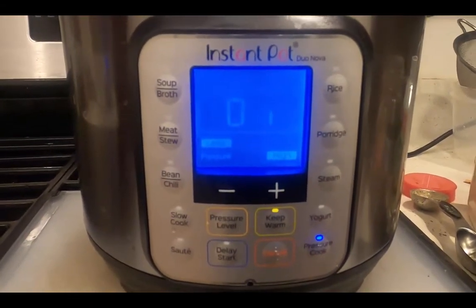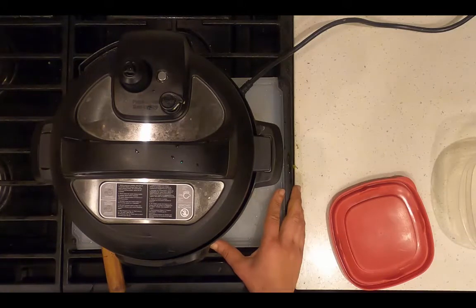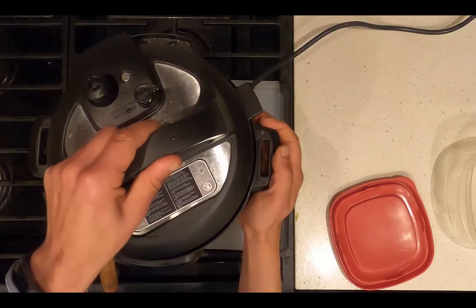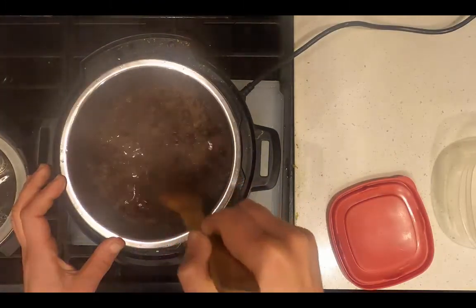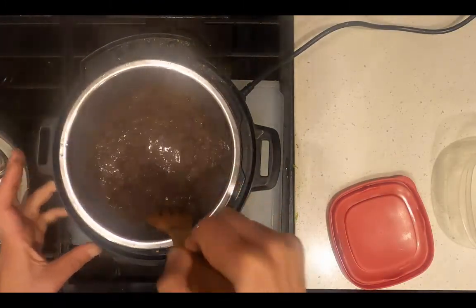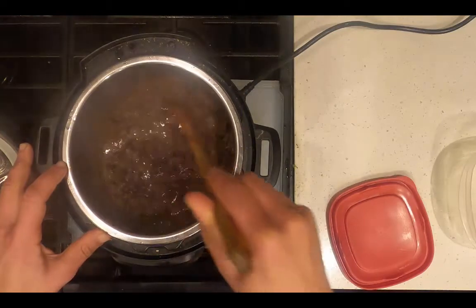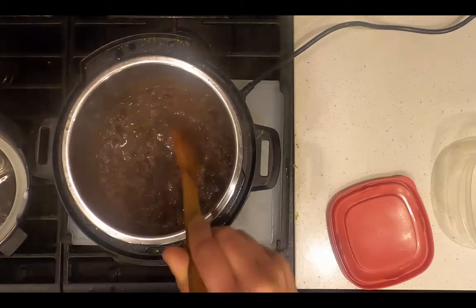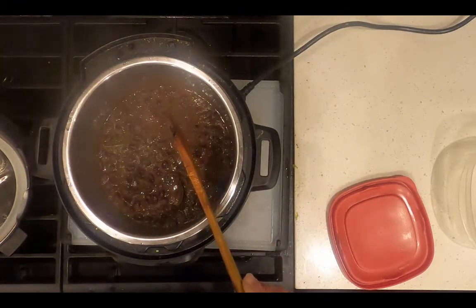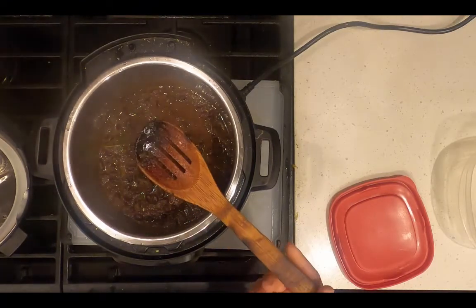The instant pot is done cooking and it's depressurized. I'm going to remove the lid. It's got a little too much liquid. Let me just taste how tender it is. It's also a little too chewy — next time I'm going to cook it for 14 minutes with the same amount of water.